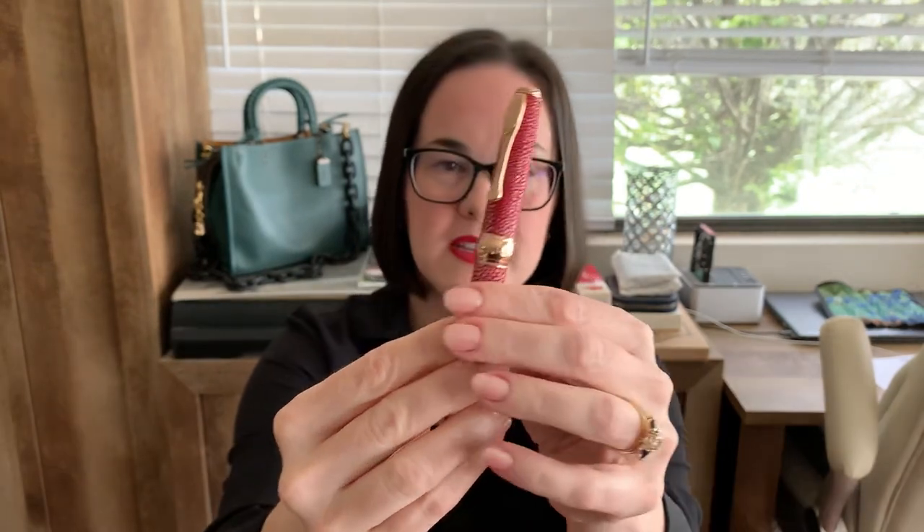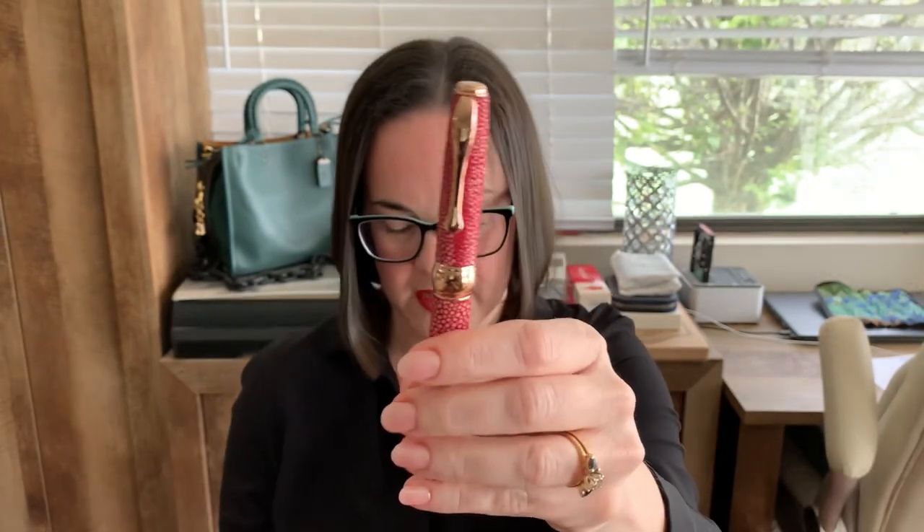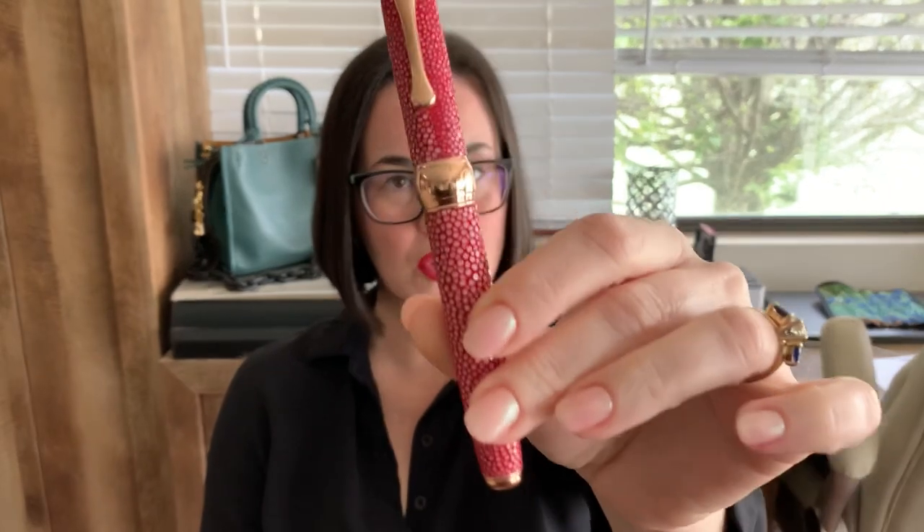This pen actually comes in different colors. It comes in gray, green, blue, and this one is the red. I like the red, so I picked the red. This is actually on loan to me from Griffos, but I do have the option to purchase. The red is available in limited quantities, and the trim on it is rose gold, which I think looks really nice together. Red and rose gold looks great together.